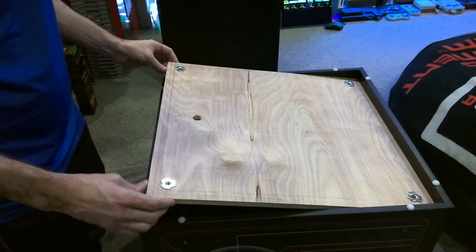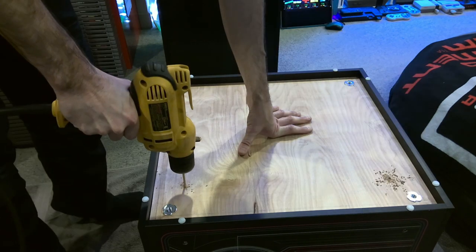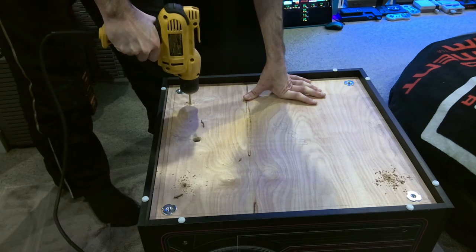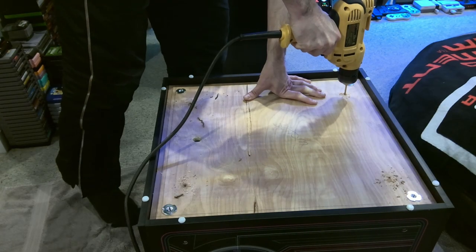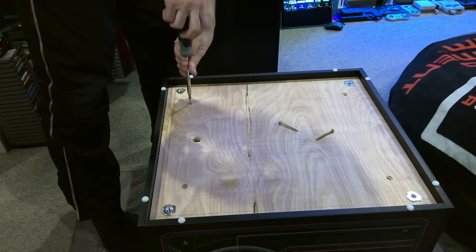Now we are dropping the floor into the riser. Lines on the floor itself are indicating where the LEDs will go and the T-nuts are also installed into the floor. We are drilling 4 pilot holes and then installing number 8, 2-inch long screws.